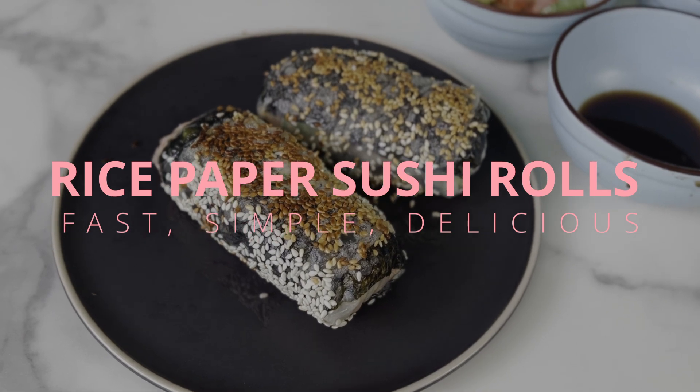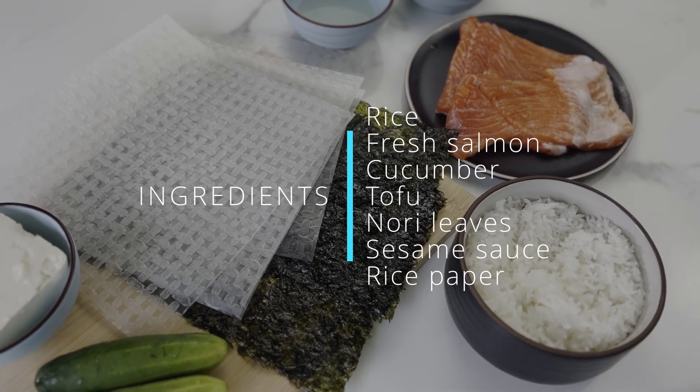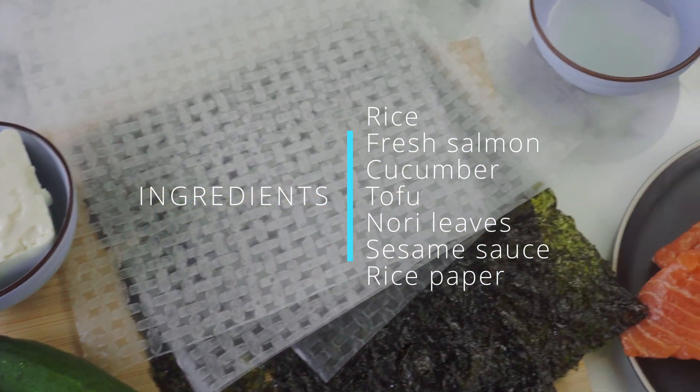In fact, this dish is prepared very simply and quickly. The ingredients can be changed to suit your preference. What we need is rice, pepper, nori sheets, and boiled rice.